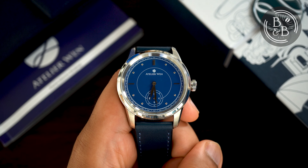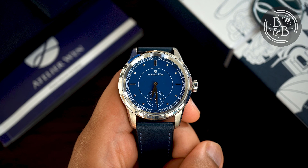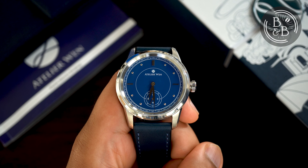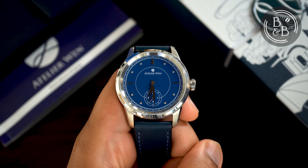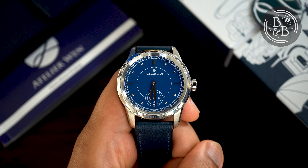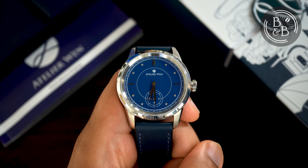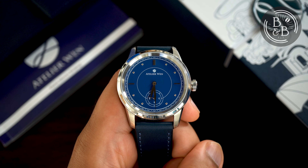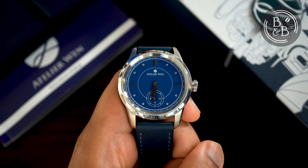The way I see it, the Atelier Wen watches are their way of telling the world that the narrow-minded and negative opinions towards Chinese-made watches belongs in the past. Without exaggeration, I will say that this $700 watch can give a $1000 Seiko Presage a run for its money, and most Swiss-made watches in that price range as well. Even more impressive is the level of transparency that this brand has chosen to adopt, with each watch shipping with a booklet that details every component and where it was sourced from.